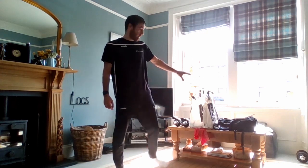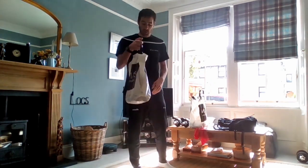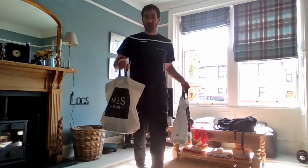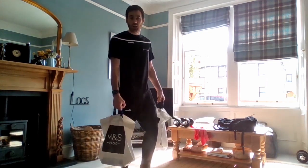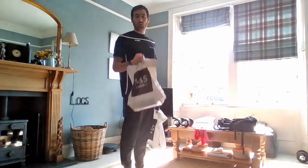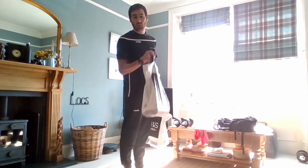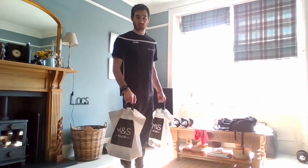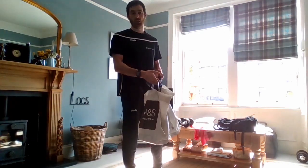I've got some equipment here that you might need to use — a couple of carrier bags filled up with big beans, soups, eggs, tinned vegetables, tinned foods. We'll use these for bicep curls. Anything around the house that you can get a good grip on works as makeshift weights. Obviously if you have weights, perfect, but if not, something like this works well. I've got four cans on each one.